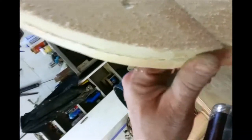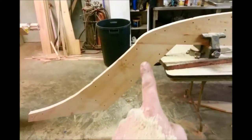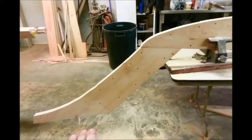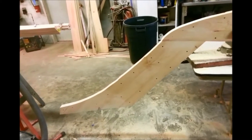Now this whole area here kind of bulges up a little funny — things like that I'll come back and fix later with my belt sander. The idea is just to use the router to get the majority of your overhang off. This is the keel, and this right here is the bow. Right now it's obviously upside down. There will be a bowsprit that'll come right off here.